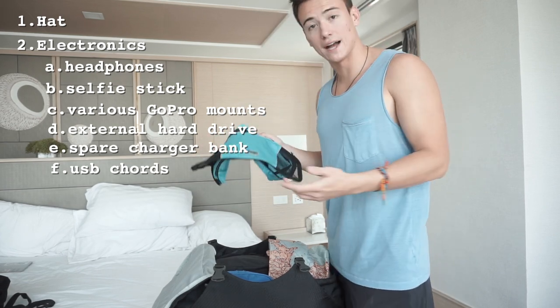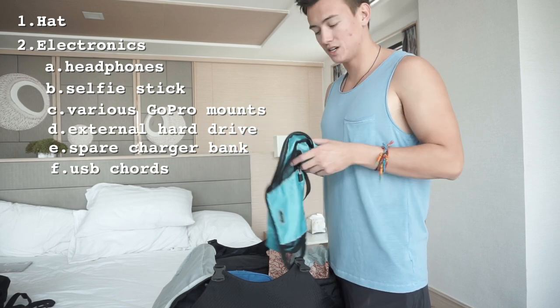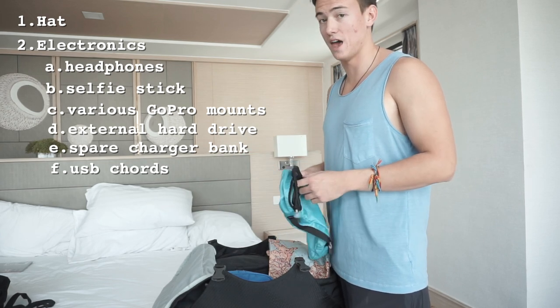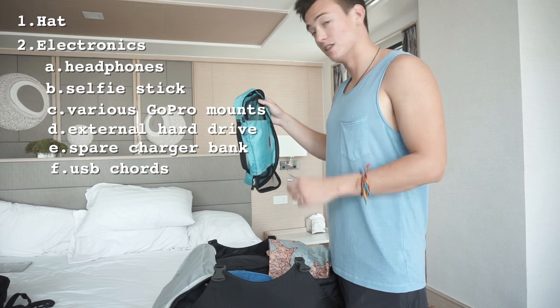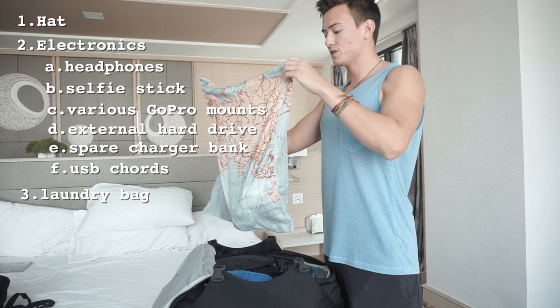These are eBags packing cubes. I have four or five of them because if you just throw everything in your bag it's going to be absolute chaos when you arrive and want to pull something out. These will literally save your life and save so much time if you buy and use them properly.